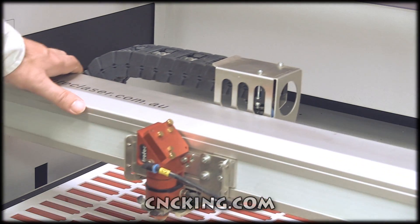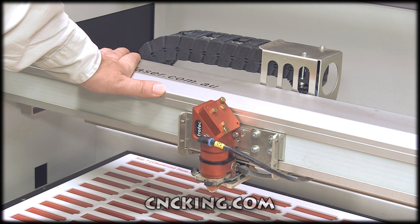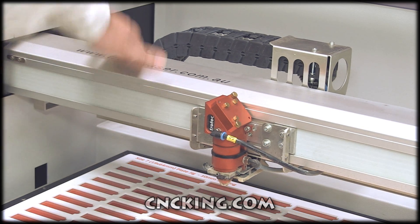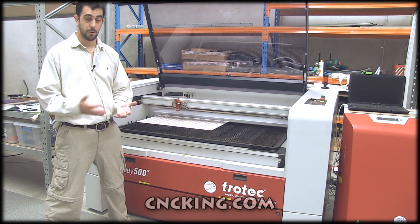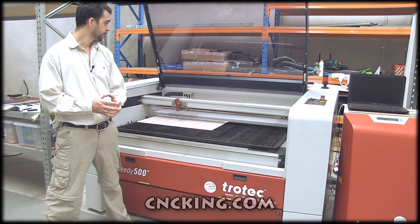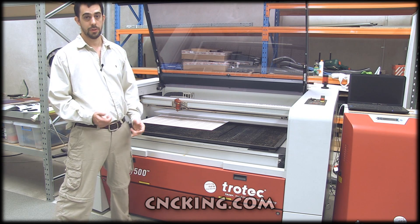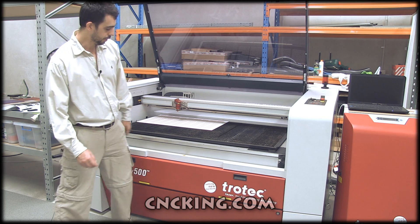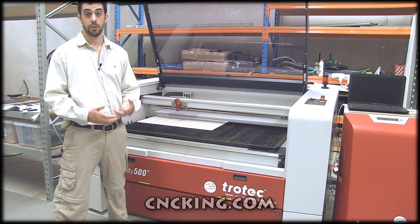Let's talk about this massive gantry. This is incredibly important because when you're using a CNC laser, if anything is flexing or bending, you've thrown away all the precision you get from a CNC machine. Trotec builds their machines incredibly overbuilt, which is fantastic. Having a very strong gantry is essential, especially for such a large bed. And equally important is a strong frame — there's no point in a strong gantry if the frame bends when you hit it with your knee and all the mirrors go out of alignment. This machine is really heavy, really strong, and incredibly well built.